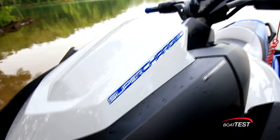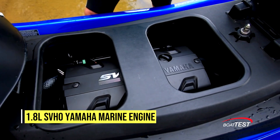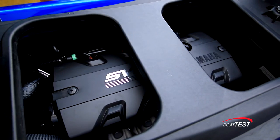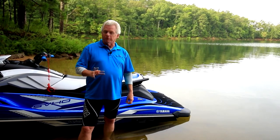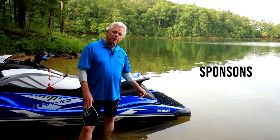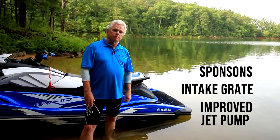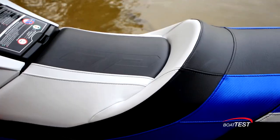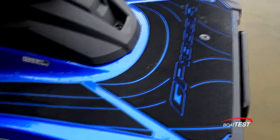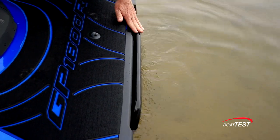This is the biggest engine that Yamaha makes — the 1.8-liter supercharged intercooled engine — and combined with the Nano XL2 technology, there's an impressive power-to-weight ratio. For the performance-minded buyer, there are also race-inspired sponsons and a new design to the intake grate and jet pump. Of course, it's got the usual upscale Yamaha features: the scalloped seat, the wider deck with non-skid matting, a reboarding step, and an improved tow ring.